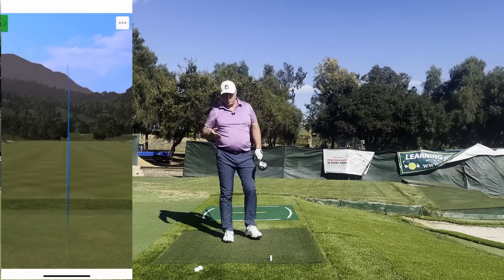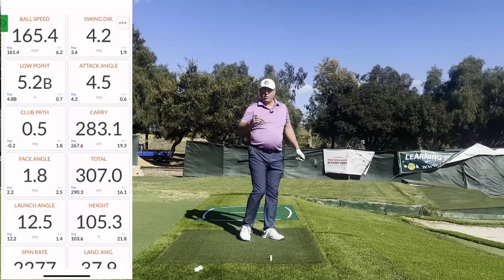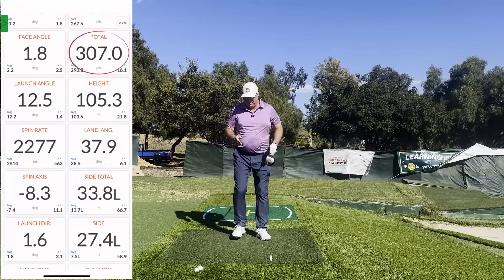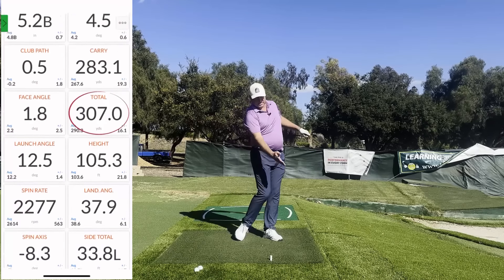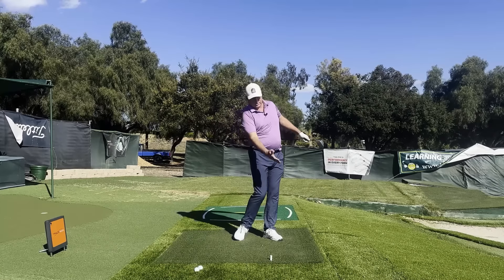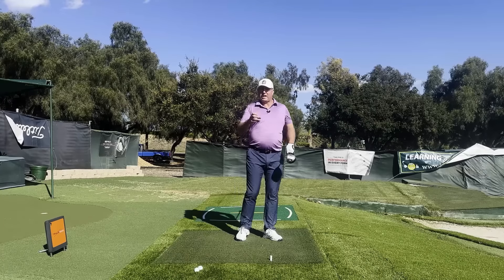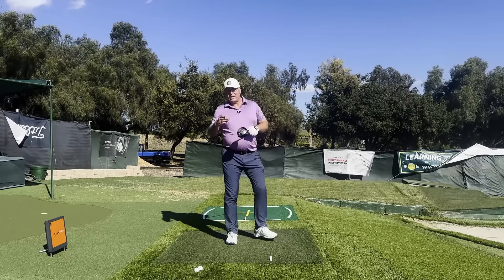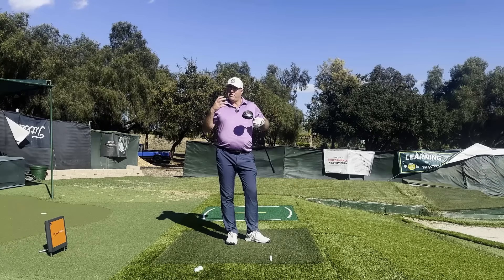A good weight shift will really help you maximize your power and clubhead speed, but it will also help you locate your low point consistently — not only in front of the ball for all your iron strikes, but also consistently in the same spot, so that you can get a lot more consistency with your strikes and your game.